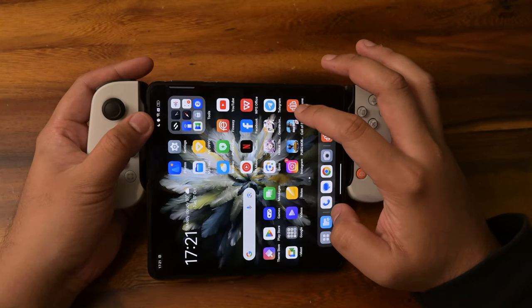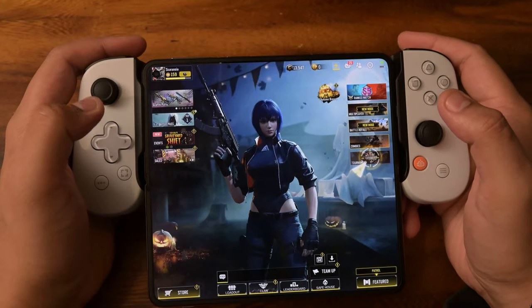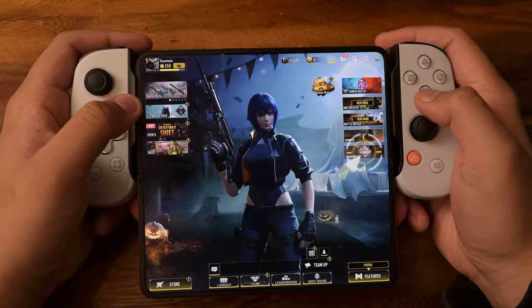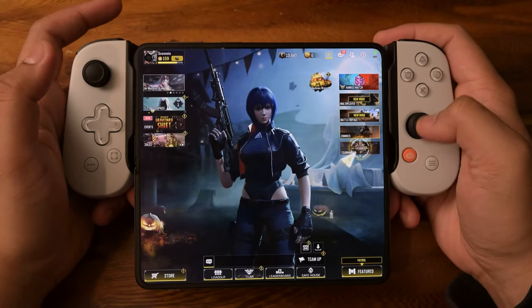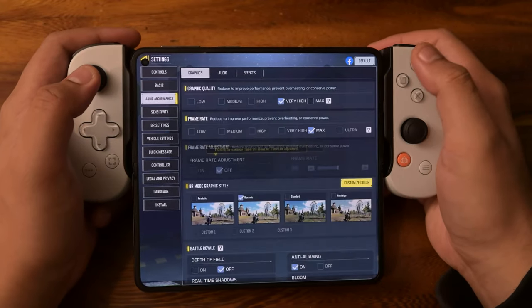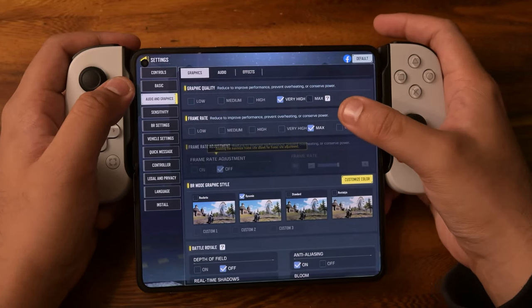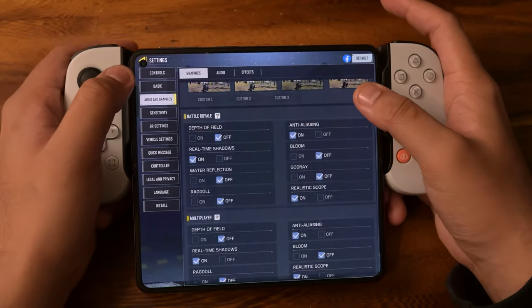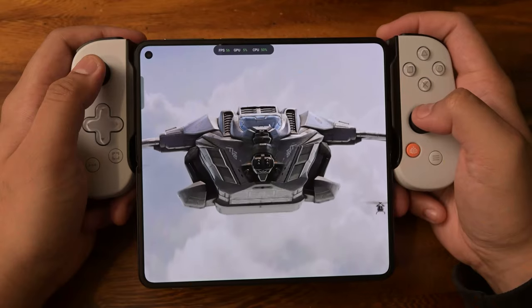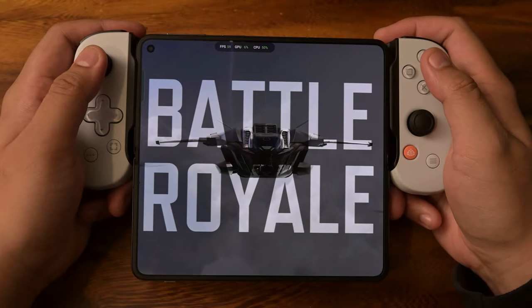Let's get into Call of Duty Mobile. Because the phone can't exactly detect that it's a Backbone, I had to select it manually. In settings, we're going with very high graphic quality and max frame rate. We're going to be playing a round of Battle Royale. We're already smooth and the game looks really good.